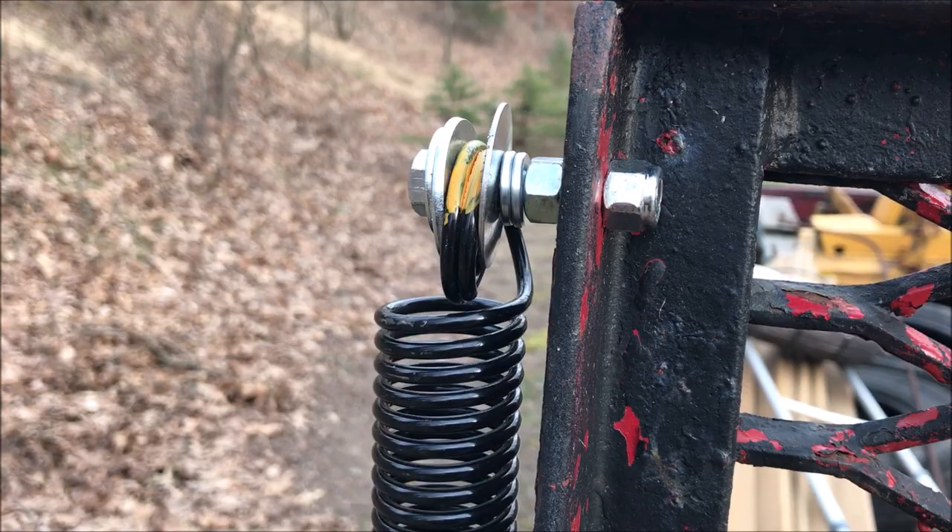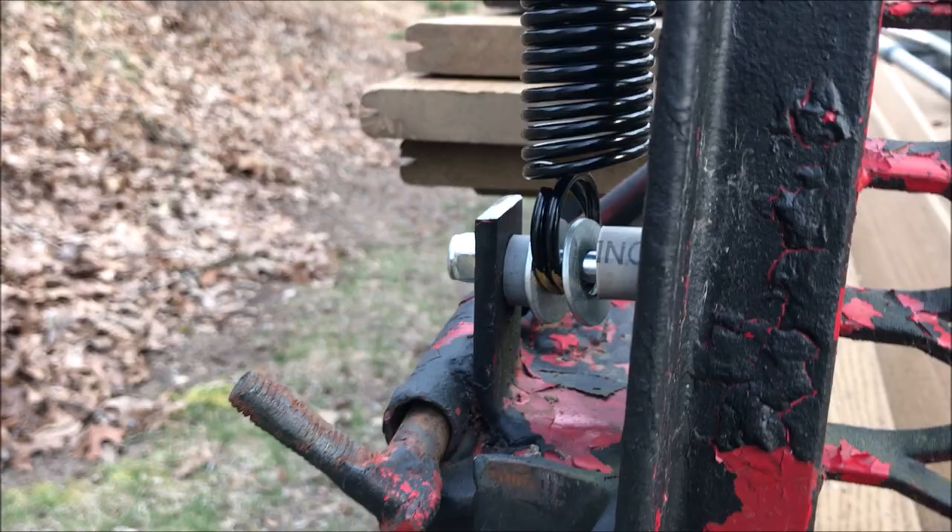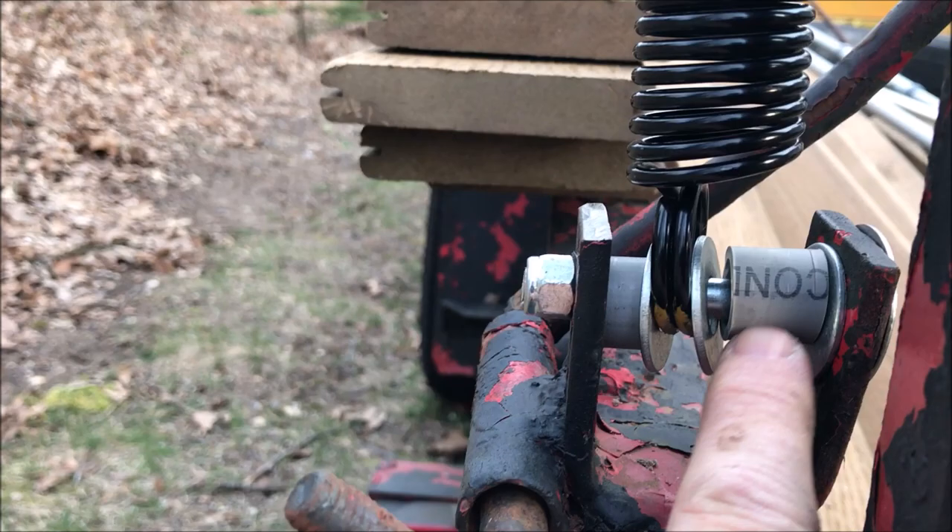This Old Guy DIY video has to do with the technique I used to mount garage door extension springs to the back of my utility trailer to assist so it's not so tough to open.